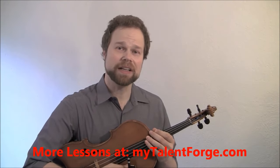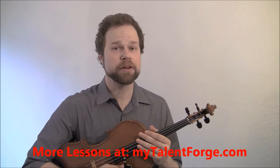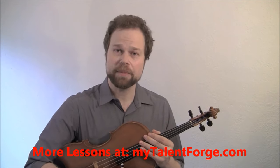Hi, I'm Dr. David Wallace, and today we're going to improve your tone, relax your bow arm, and increase your bow control with a simple exercise called the 5-Minute Bow.